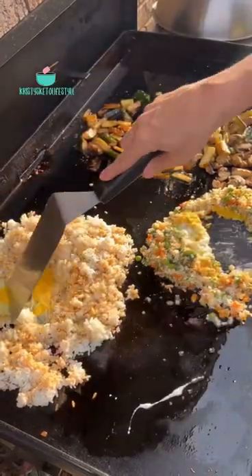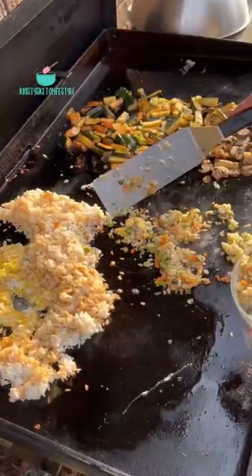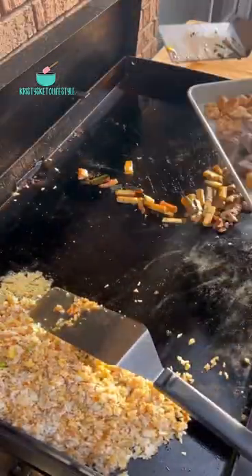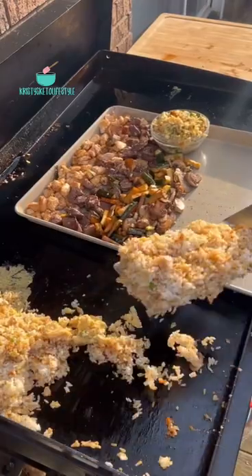I know I'm probably gonna get yelled at for having peas and carrots in my cauliflower rice, but you guys, it was only three net carbs per serving. Once the eggs and rice are done, I take everything off the griddle and then we chow down. This meal is so delicious!